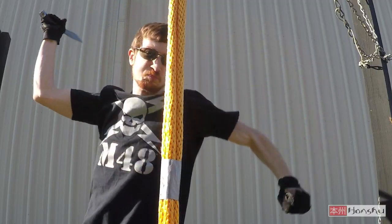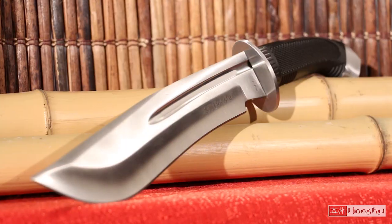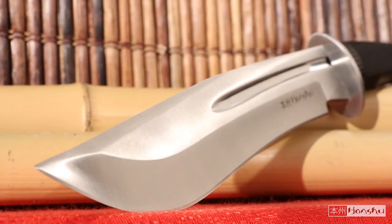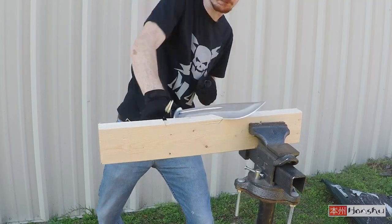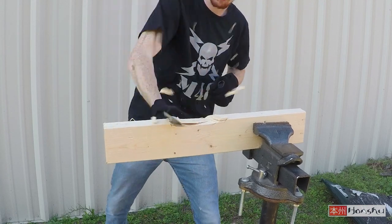Full tang, razor sharp, a wicked curve — the Honshu Boshan Bowie is one impressive and dynamic knife. The blade is made of the highest quality rust-resistant stainless steel.